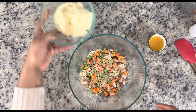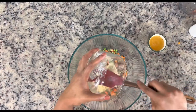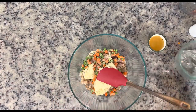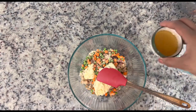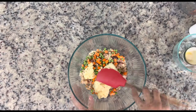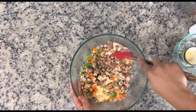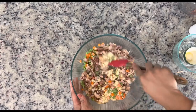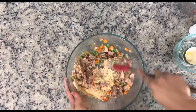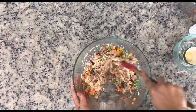Here I have some cream of celery. You could also use cream of chicken or cream of mushroom — I had this one left over so I decided to toss it in. Then just to loosen it up a little bit, I have some chicken broth. But if you had leftover gravy, that would be perfect here as well. Just giving it a gentle mix before we add the last of our ingredients.